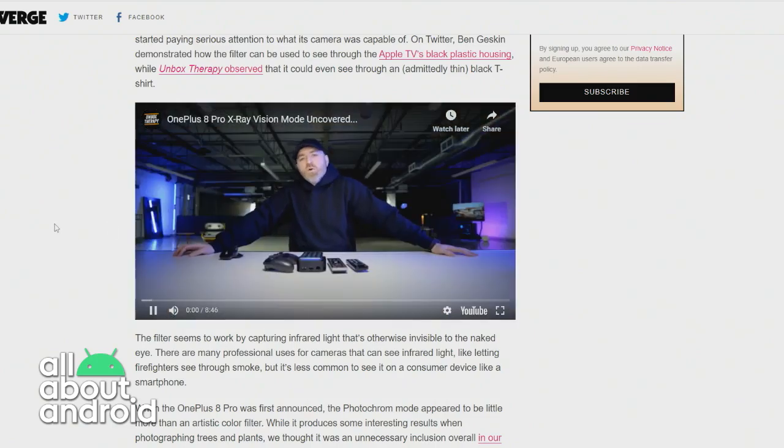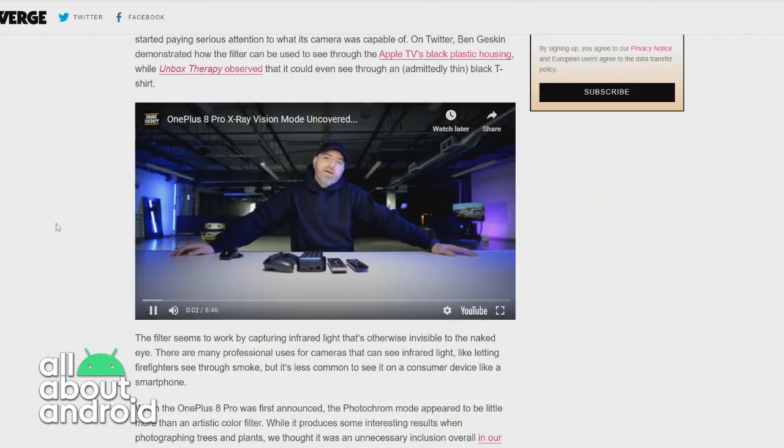So OnePlus is going to be pushing out an update to the Oxygen OS in coming weeks to disable this camera. And it's already disabled the camera in Hydrogen OS, the operating system that's in the Chinese market.